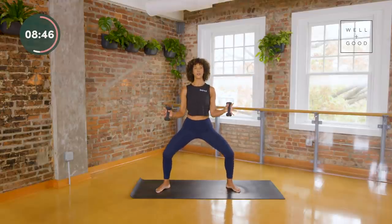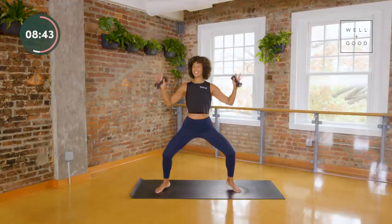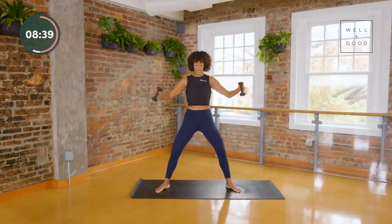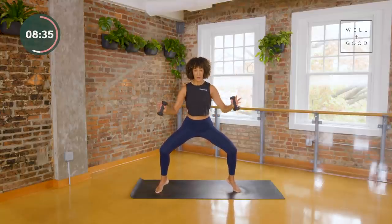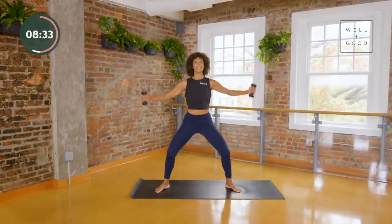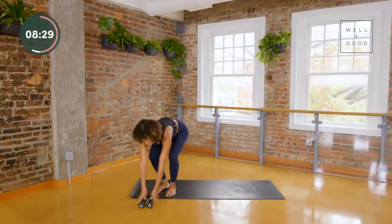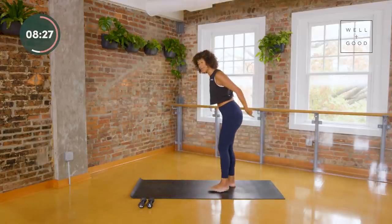That's going to allow you to send away toxins and tension. Let's take one more set like this and then we're going to hit the ground. Go ahead — lift up, sink, stand up — and then set your weights down just for a moment.